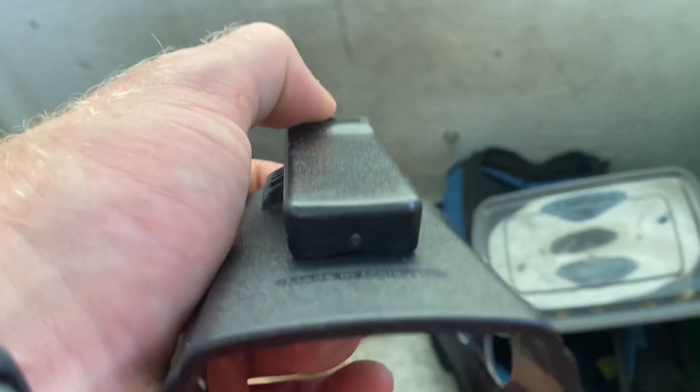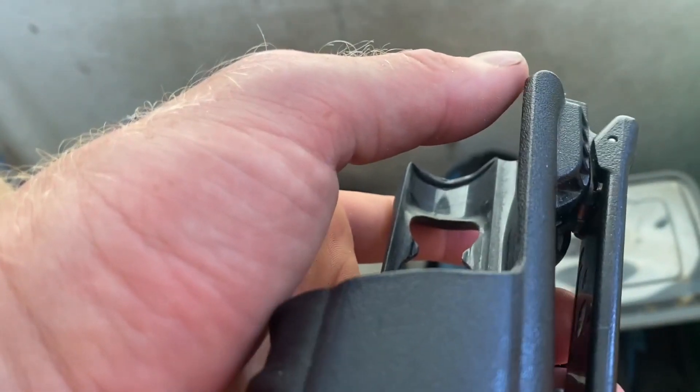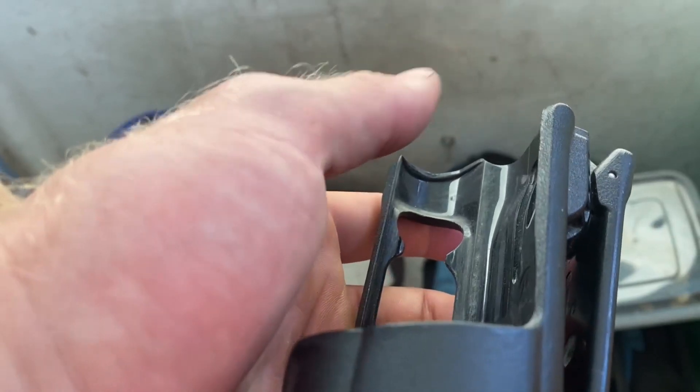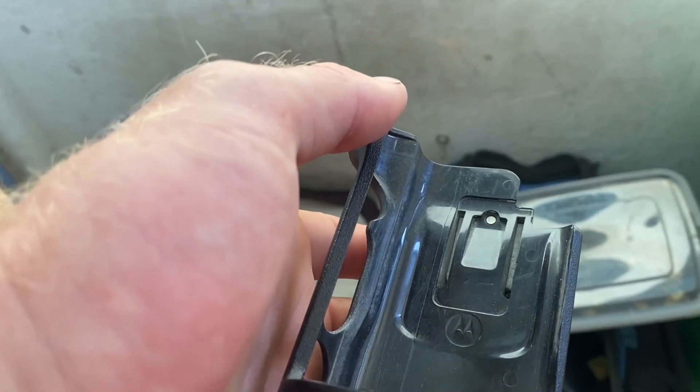The holster is made from durable materials designed to withstand the rigors of daily use and environmental conditions. It's built to last, protecting your valuable communication equipment from accidental drops, impacts, and exposure to the elements.